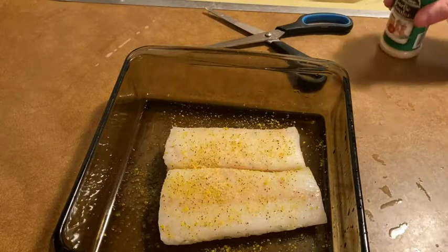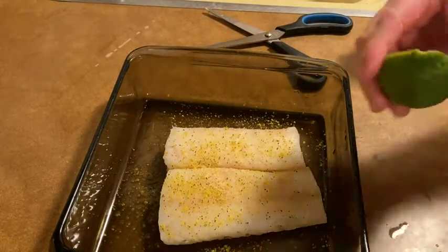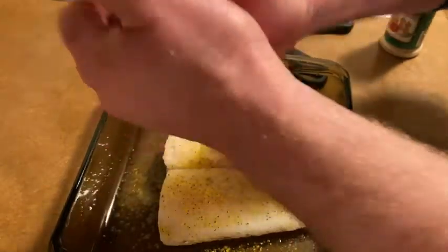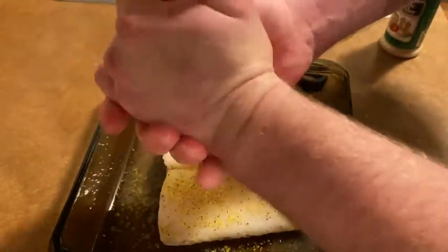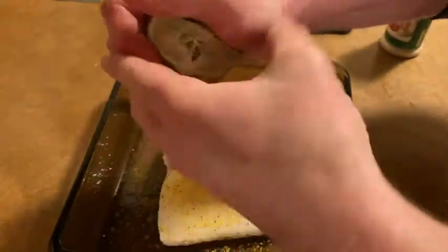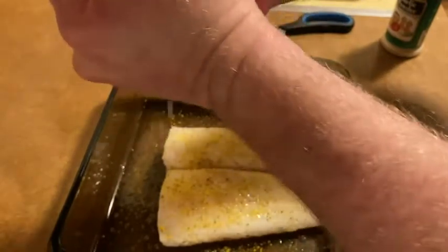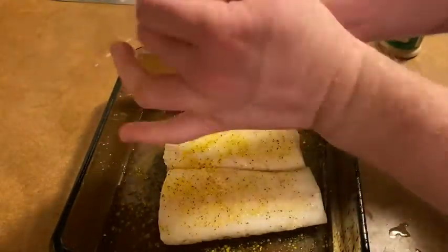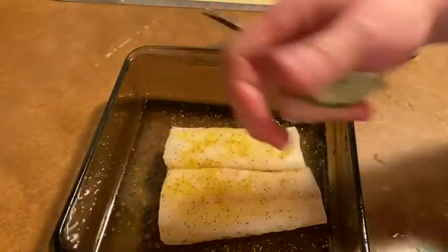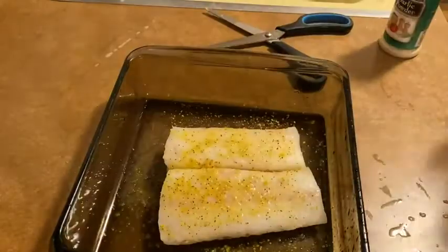The last thing I'm going to add is some lemon — or lime, rather. Just going to squeeze it and get a little bit on there. Basically, you just add some salt, pepper, lemon, and any spices you want. I chose to add garlic powder. You want to add something to it, because it is fish.